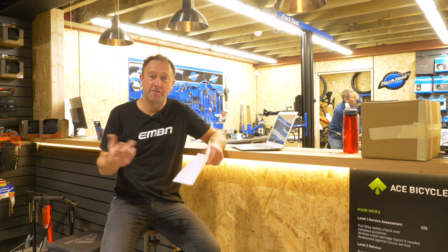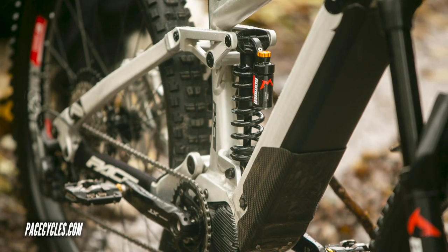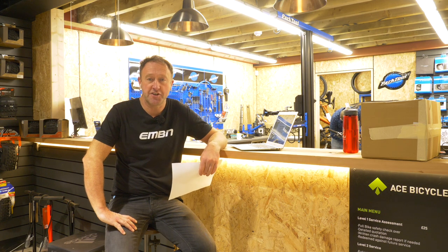It is a faff to mount your lights to your handlebars or to your helmet. But this bike is a big hitting bike — 170 mil travel, coil suspension front and rear, four-bar system, so I'm guessing it's going to be a pretty plush setup.